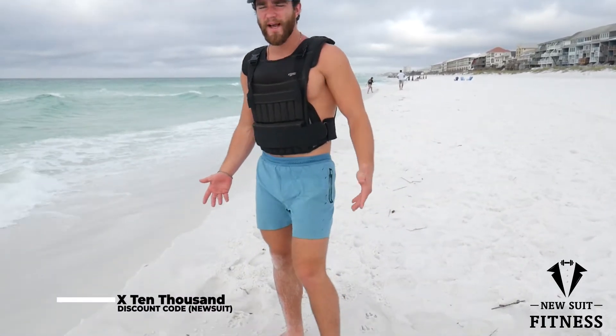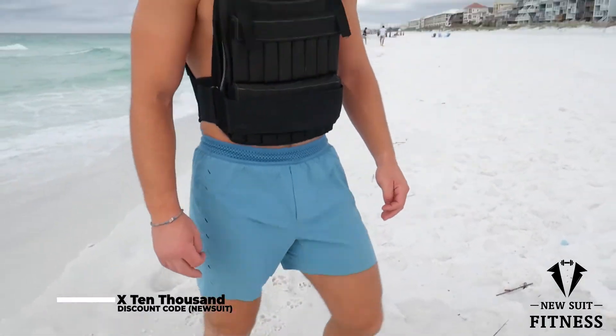I don't have any of my weights with me. I just got my chest plate, 50 pounds. So I'm going to do a total body workout using this. Wearing my 10,000 shorts as always — best shorts in the game. If you want some, check it out. Highly recommend.